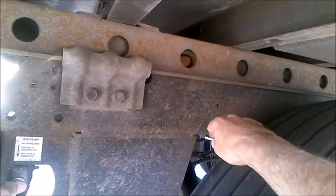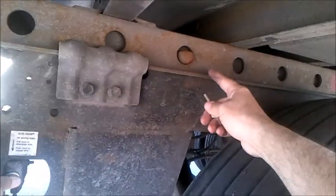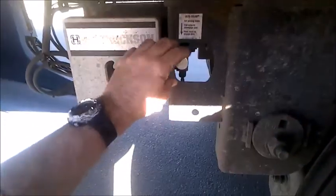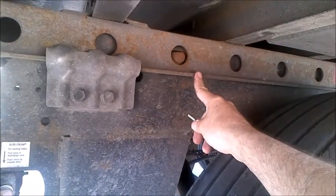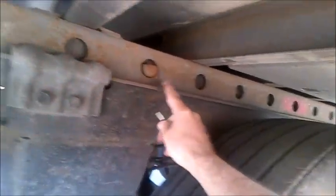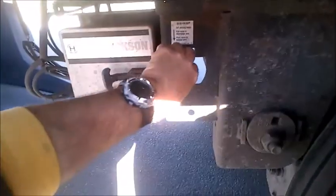Now push them back in — they extend back out. Now pull them back out. See that? Now push it back in, watch. It's all air actuated. There's four of these pins. Pull it back out.